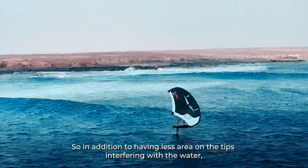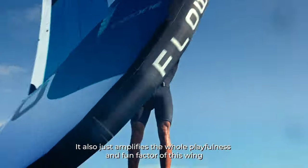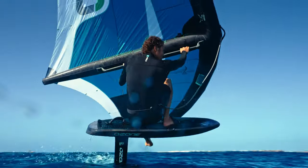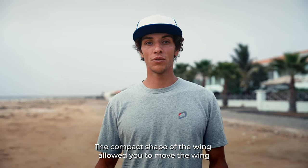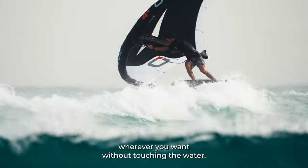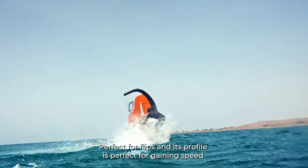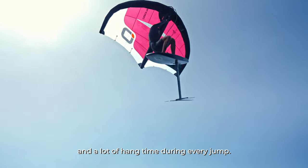In addition to having less area on the tips interfering with the water, the compact shape also amplifies the whole playfulness and fun factor of this wing. It allows you to move the wing wherever you want without touching the water — perfect for flips — and its profile is perfect for gaining speed and a lot of hang time during every jump.